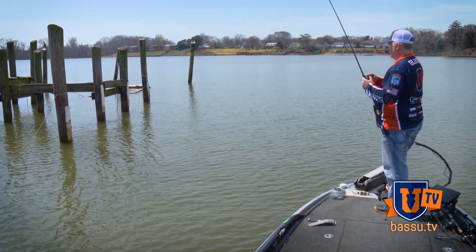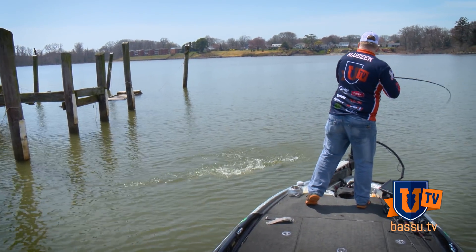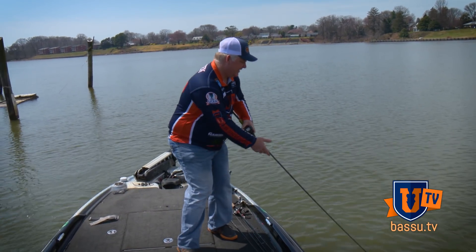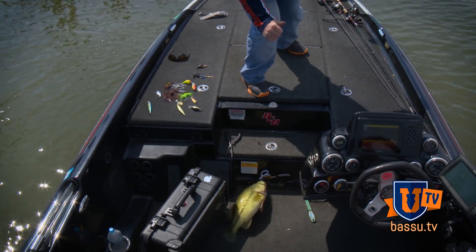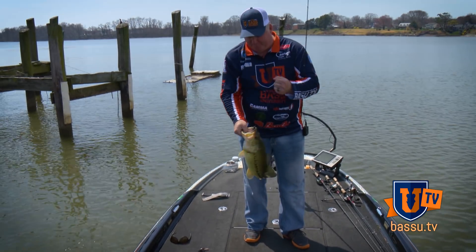There's one — and it's a nice one too! Come on, get in here. Welcome to pre-spawn bass fishing — my gosh, they've got big ones down here!